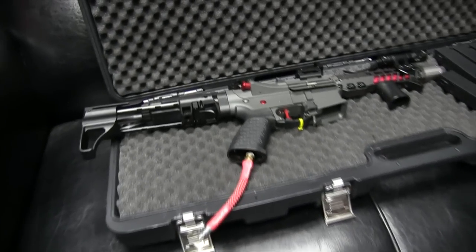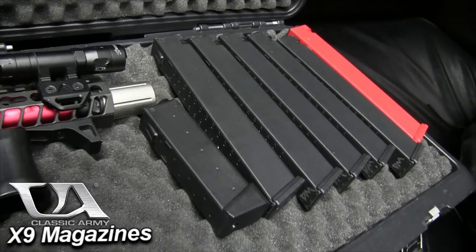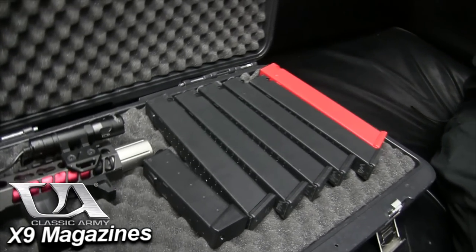What I run with this — these are actually the Classic Army X9 magazines, so there are 120 rounds, which keeps me legal for Speed QB where we have a magazine capacity limit. My main thing with this gun is I'm going to use it for both tournament and just standard play.